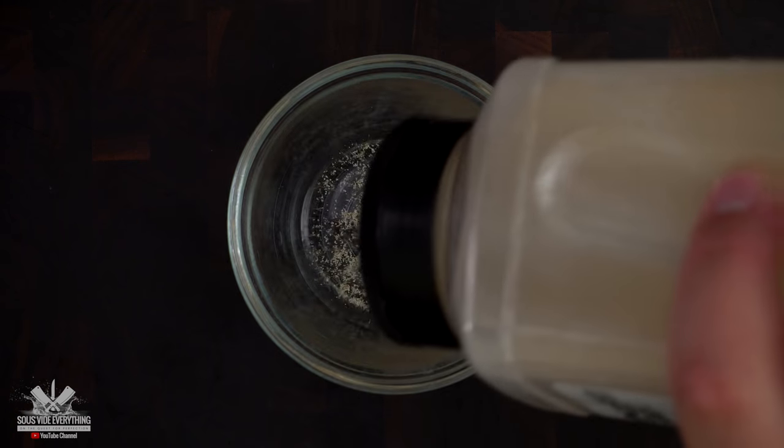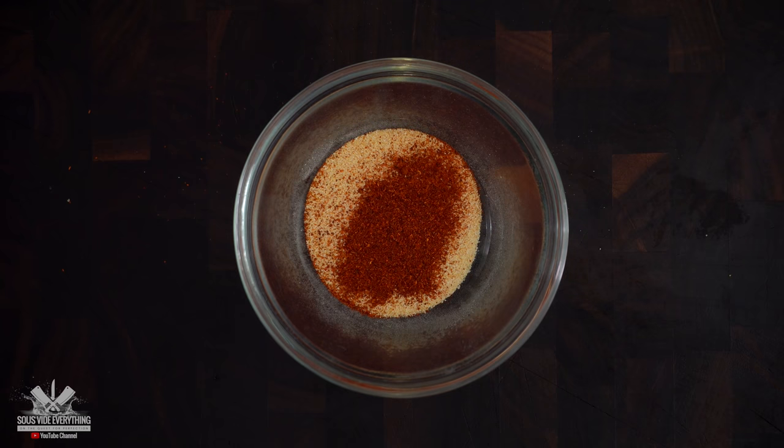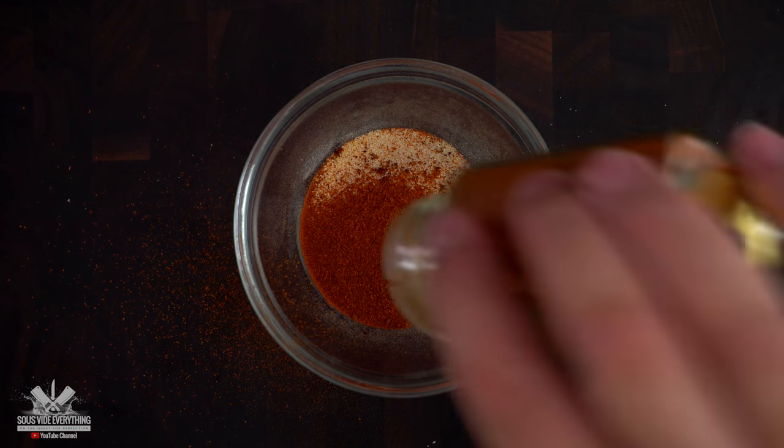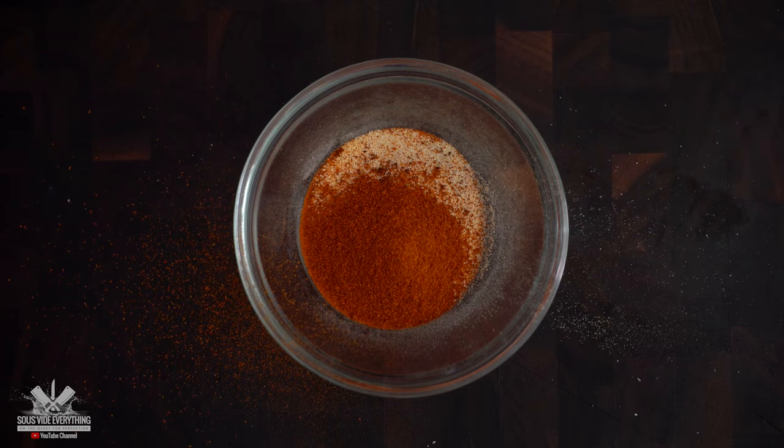For my rub, here's what I got — remember exact amounts are in the description down below: garlic powder, cayenne pepper, granulated onion, mesquite grill seasoning, chili powder. Finish it off with smoked paprika and our rub is done.